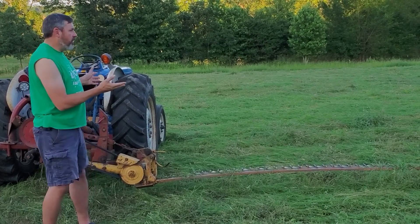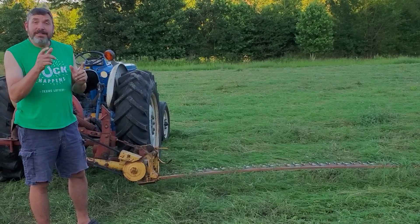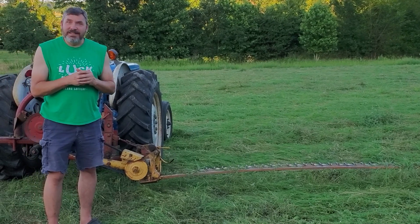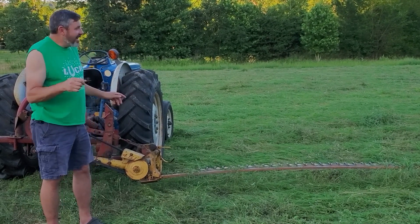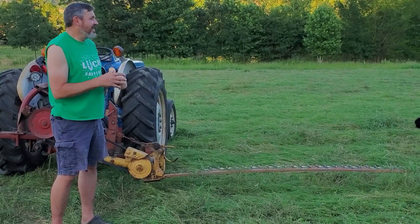So that's our review. We love this New Holland 451 sickle mower, and it does great for us.